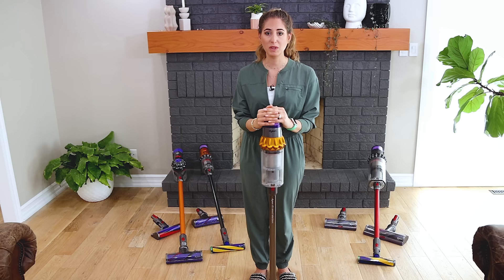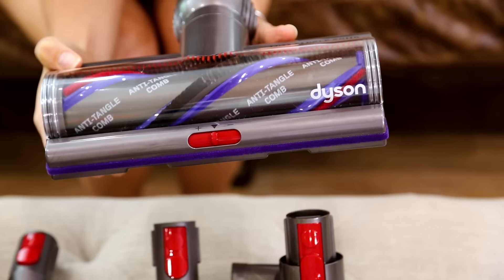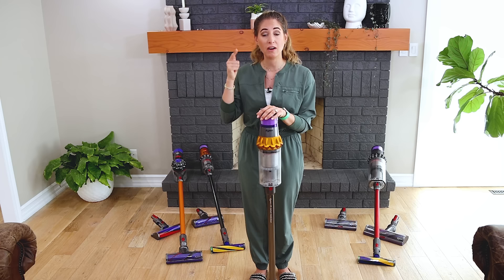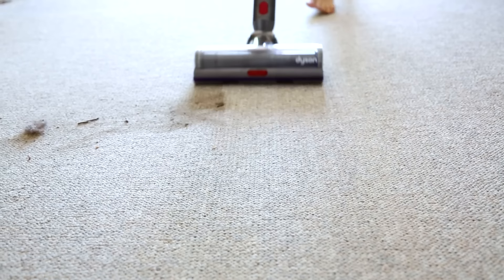With the V15 Detect you also get another cleaner head that can be used across all floor surfaces — it's called the Hytor cleaner head, and it has an anti-tangle comb built in. These are essentially polycarbonate teeth put into the cleaner head that comb and pull out hair so it doesn't get tangled up in your brush roll. This is a big deal because vacuum heads mostly get clogged up from long hair and strings, and you'd have to sit there and cut it out. This solves that problem.